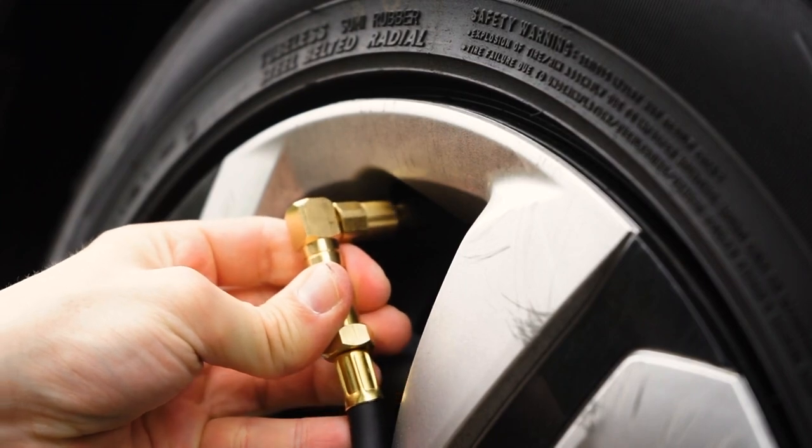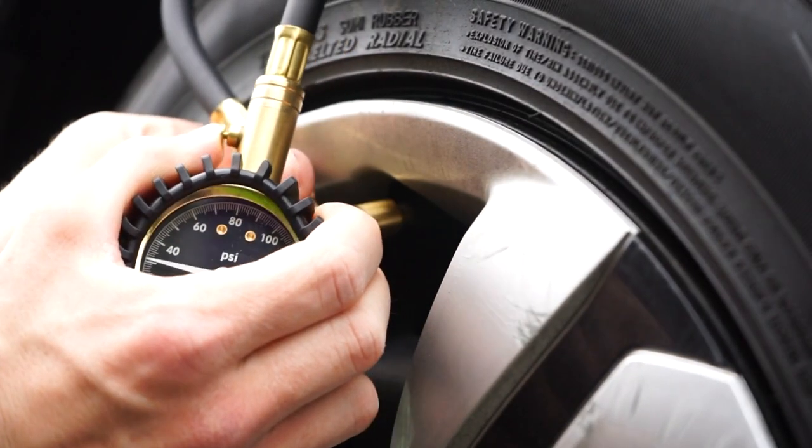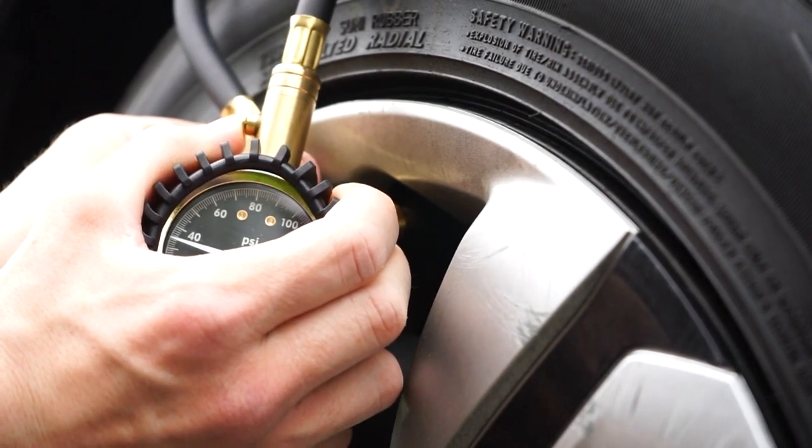That same reset button also serves as a built-in air bleeder valve, allowing you to decrease pressure in over-inflated tires by holding the valve to release the air.